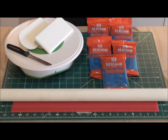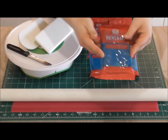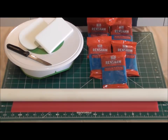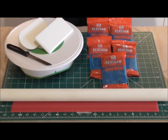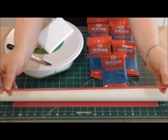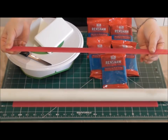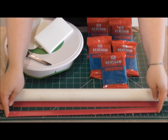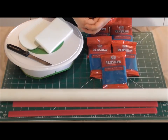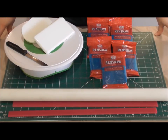For this particular cake I'm using Renshaw Atlantic Blue, and I'm going to be covering the body, arms, and legs with 1,250 grams — so you'll need five packets of this. I've got a large rolling pin, and I'm rolling my fondant out between spacers that are exactly five millimetres thick, so the fondant stays the same thickness and consistency throughout. I've got smoothers and a sharp knife ready.